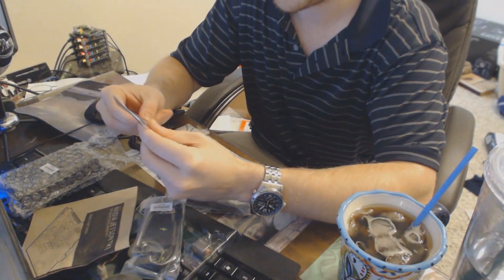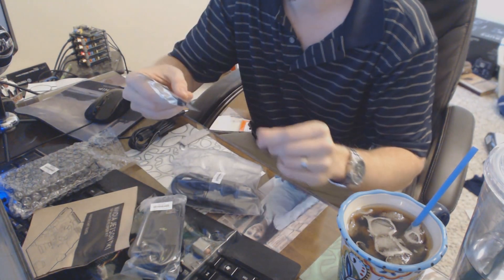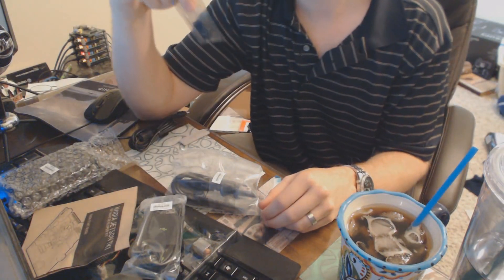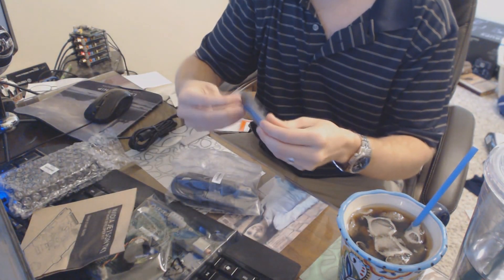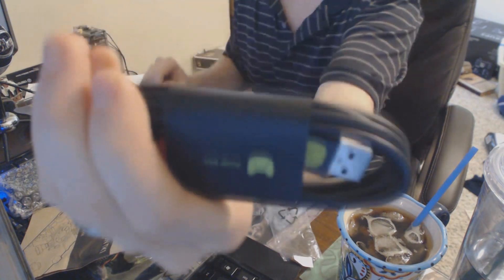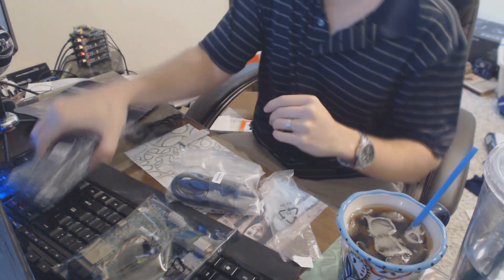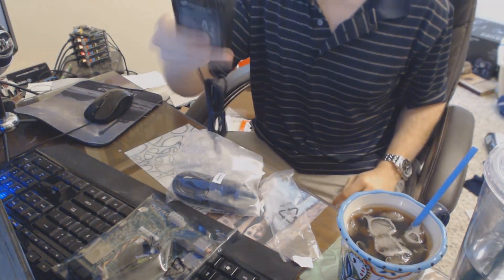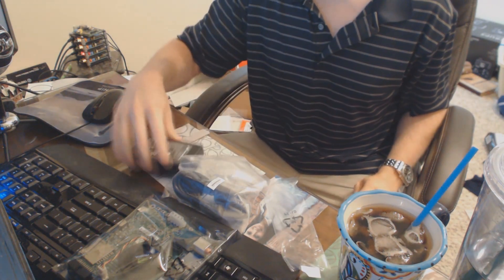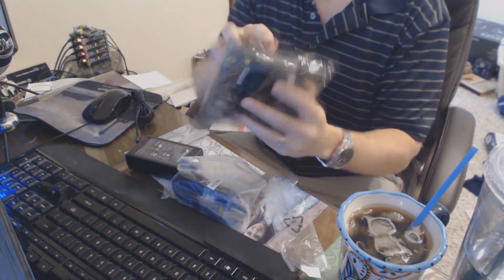I'm not really sure what this piece is — it's probably just a little gift or something. It honestly looks like a Lego piece — someone correct me, is this buttons? Then we have this USB cord — it's a USB to mini USB — I'm not really sure what its specific purpose is, maybe a controller. And here we have our massive power supply box — it's huge, bigger than my laptop's power supply.